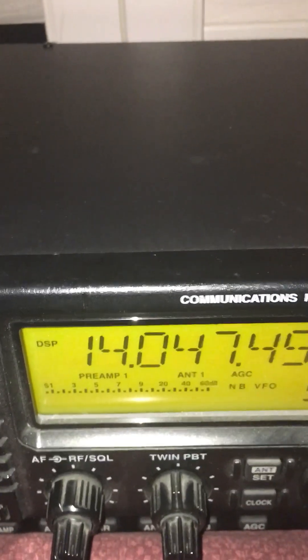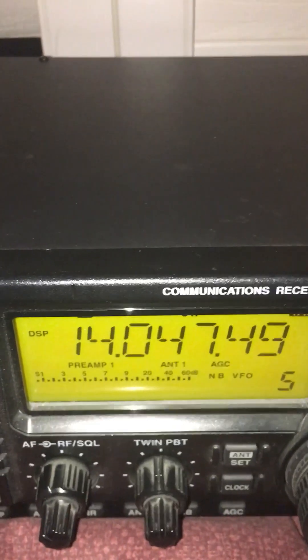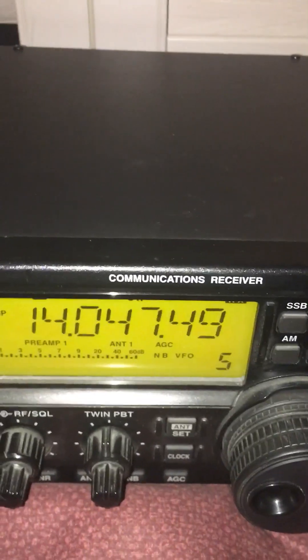The reason is, instead of listening to the big wide barn-door opening of 2.4 kilohertz wide receiver bandwidth, we're down to 500 hertz now. They also make a 250 hertz filter, but 500 seems to do a pretty good job, and I can still use the passband tuning with this filter to make it even tighter.